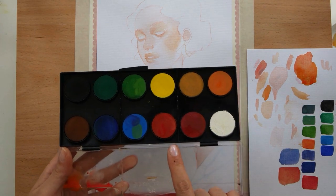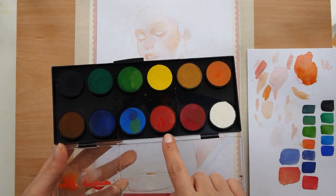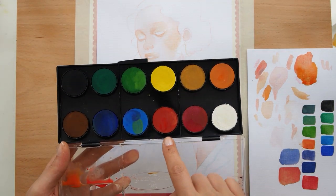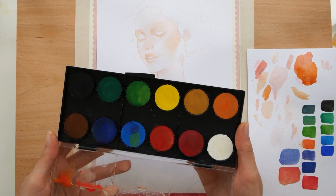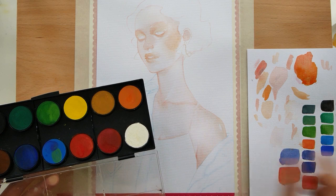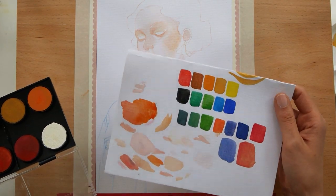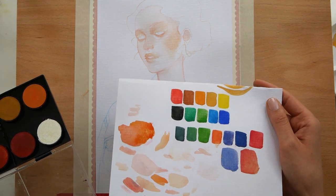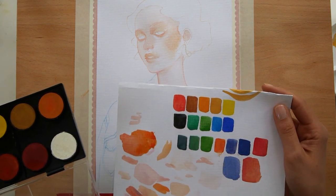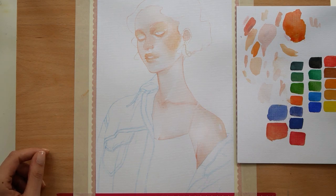One other thing: this red is so weird. On camera this looks a bit more intense than it is — it just looks brown to me in real life. But on camera this looks a lot more saturated and a lot brighter than it looks in real life.